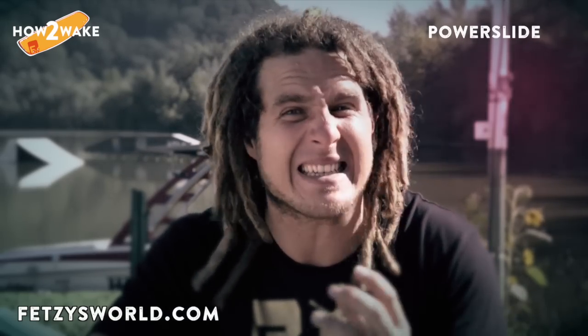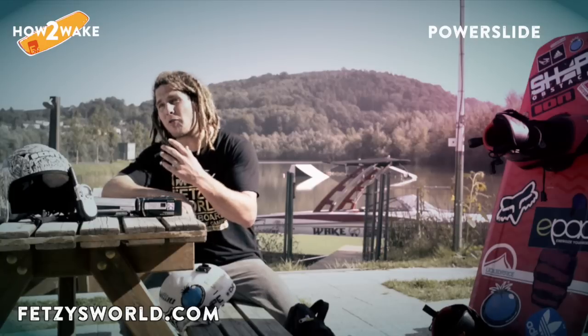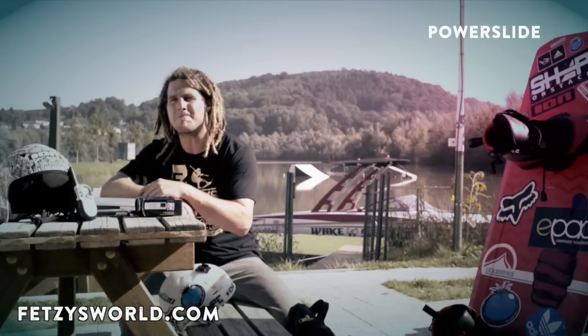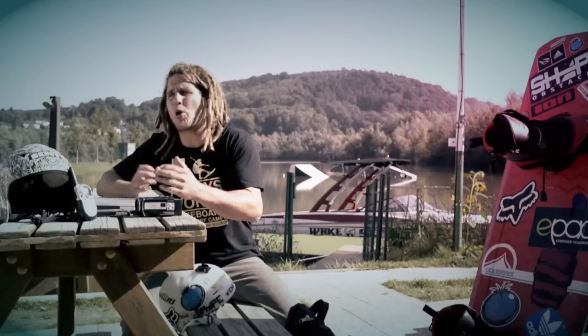If you are interested in learning your first raley or backroll in the fastest and most painless way, I recommend our online learning program 'Raley in Ten Days.' Of course, you can also come to my wakeboard camp in Austria and visit me — then we can individually cover your needs and make very quick progress.